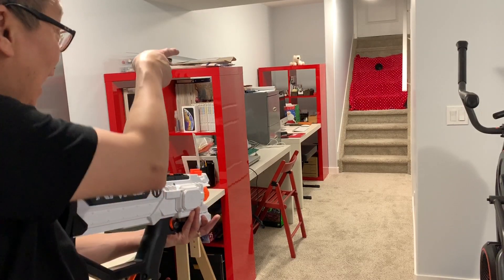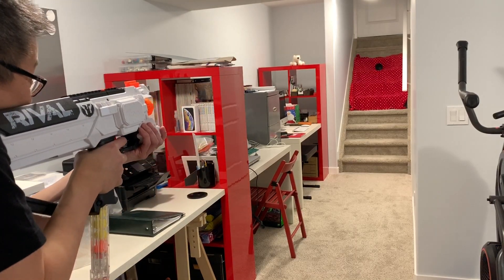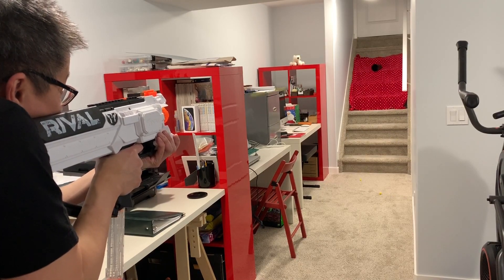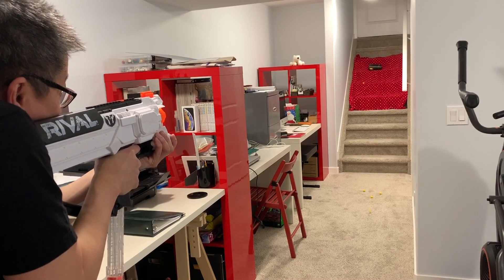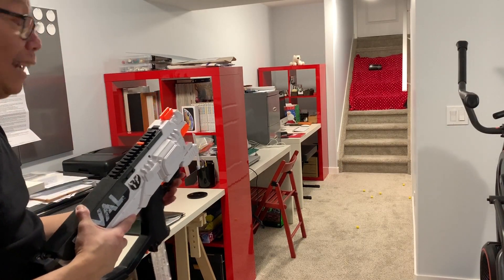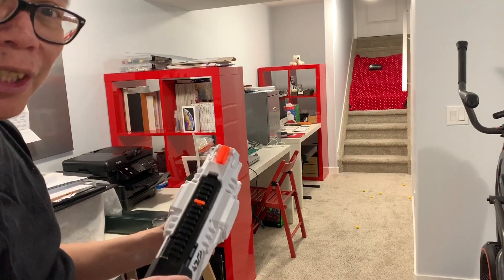Accuracy test — I have a cup on its side to see if I can group all the balls inside it. It's pretty accurate — as you can see, all the rounds are closely grouped together. Shout out to CJ Nerf for recommending this blaster, I love it, thank you so much.